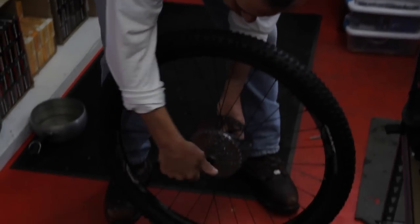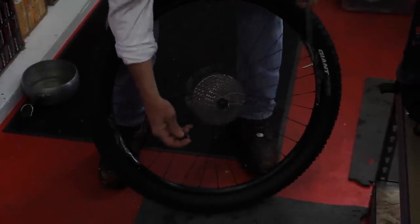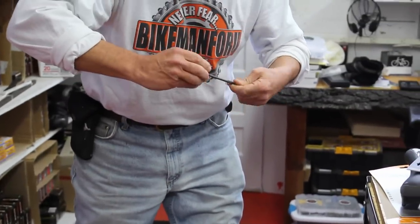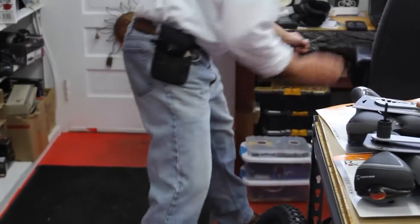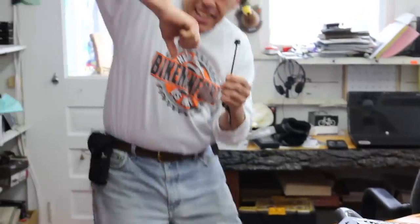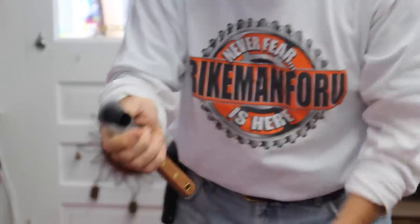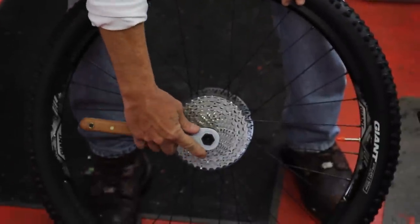First things first, we've got to get that quick release off of there. I like this lock ring removal tool because it has the guide right down the center, so it keeps the tool nice and straight. Sometimes if you get the thing and it cocks or whatnot, it could start rounding and could screw up the teeth on this thing. But this has a nice long spindle that's going to fit straight into that quick release axle.